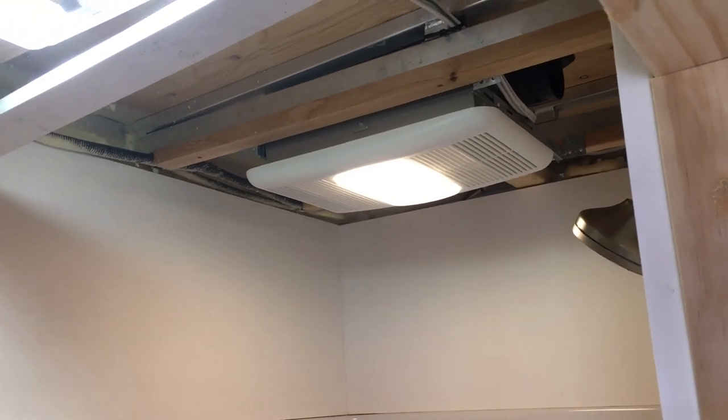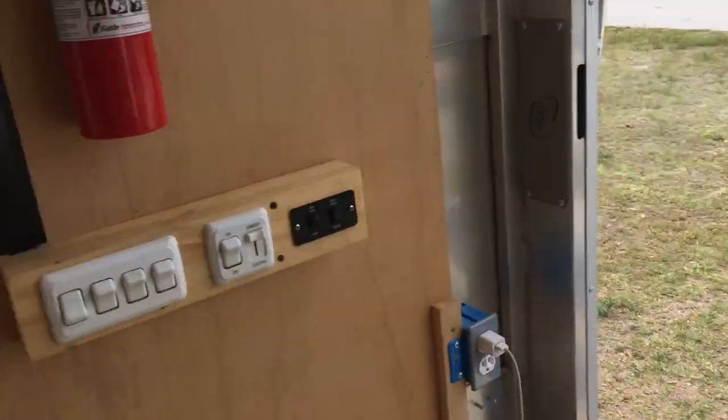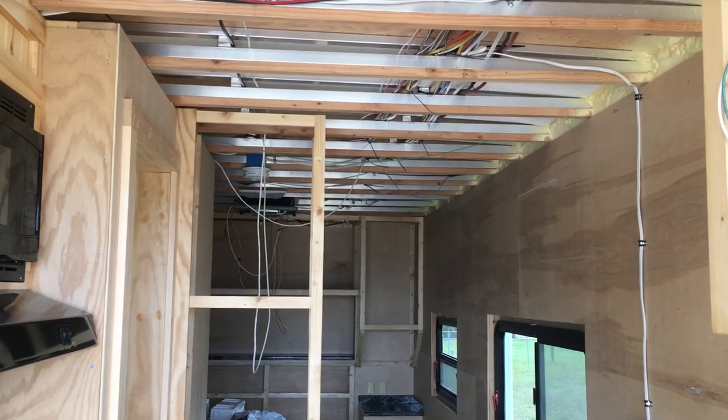That corner right there gets a trim board — I have a two-and-a-half-inch and an inch-and-a-half piece, and it makes a real nice corner. I'll be addressing my ceilings at the very end, and that will be the simplest thing because I'm going to be using tongue and groove. I'll have lots of little scraps left over from the walls, and I'll probably use screws in case I need to take a section down.